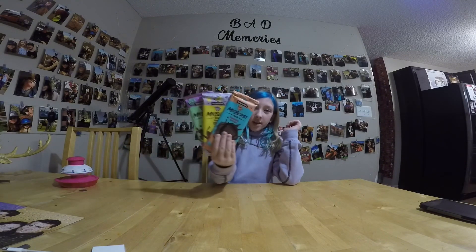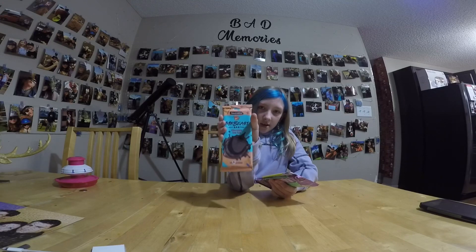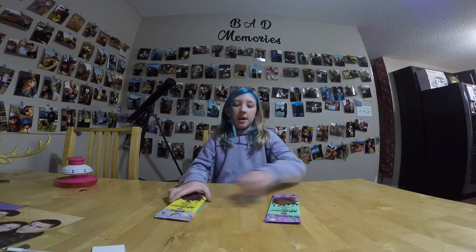Hey guys, welcome back to my channel! Today we're going to be trying Mr. Beast Feastables bars. We have all three flavors: chocolate sea salt, chocolate sea salt almond, and milk chocolate. I'm going to do an eeny meeny miny moe thing to pick which one to try first.